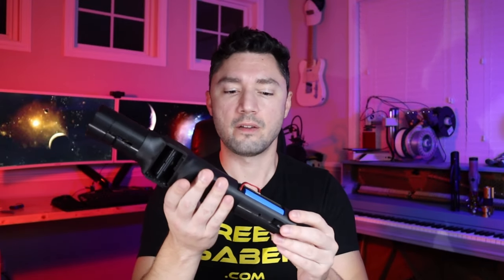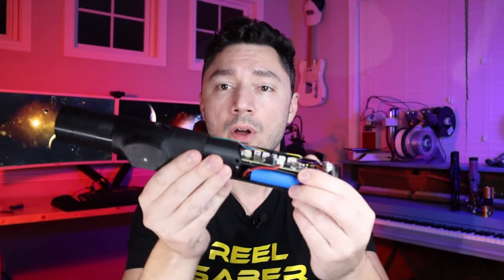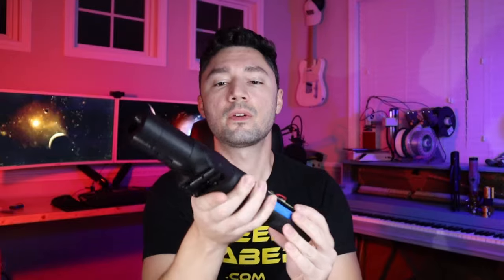This is Reel Saber. Now I've already got it plugged in and ready to go, but it's exposed. This is just the core.